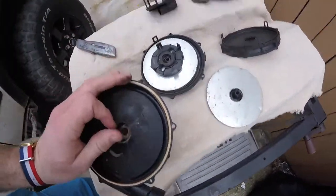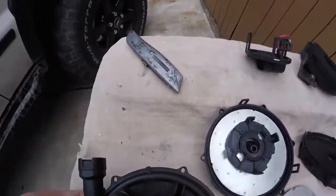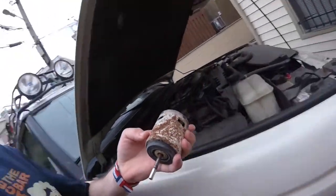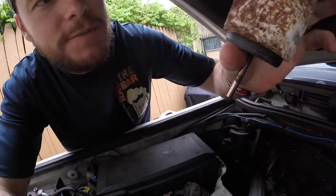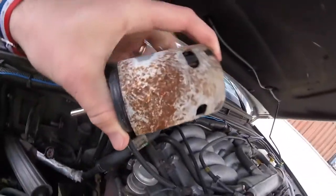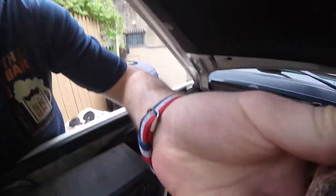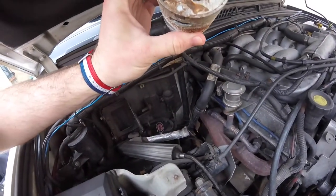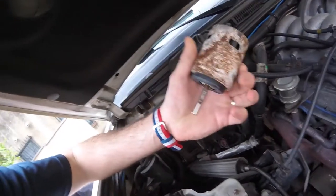So let's take a look at this one here. I started taking it apart, but I'm thinking this is my issue. This is definitely an issue — it's pretty hard to spin. It doesn't spin that well.